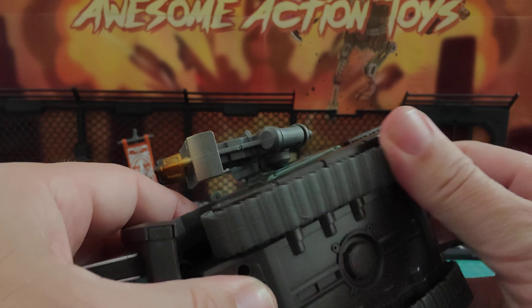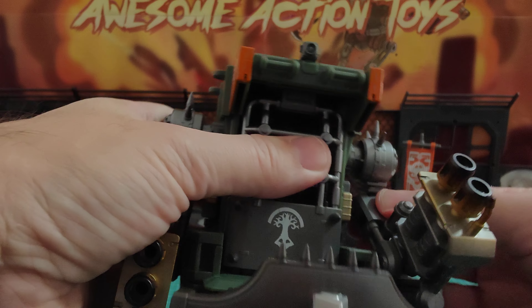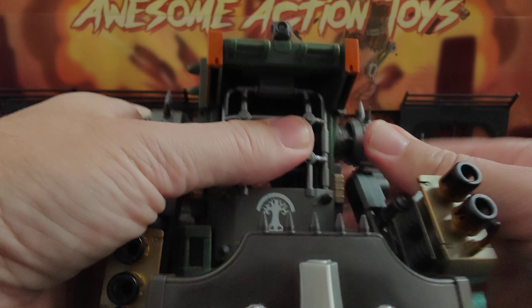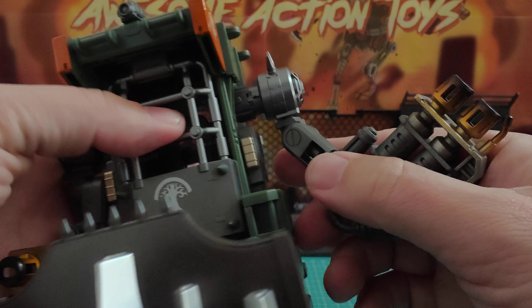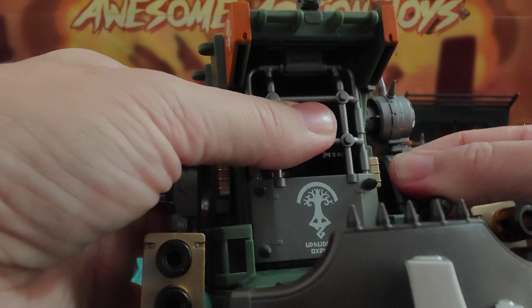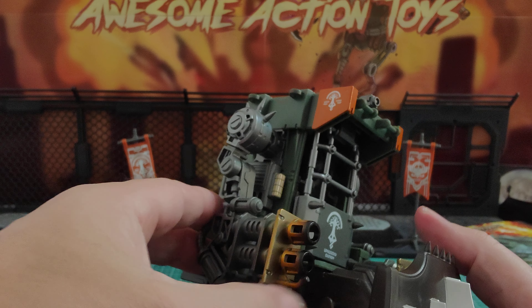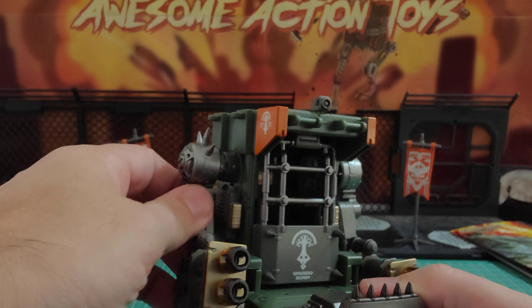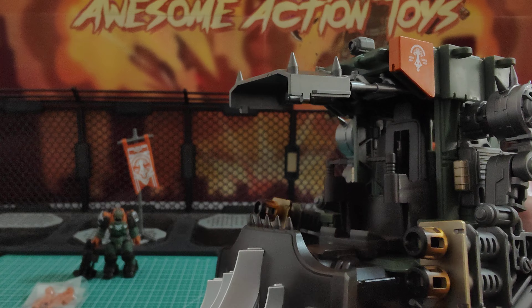So let's look at some of the features. The arms do bend at the bicep, they do turn and twist out as well. They don't have a lateral raise, but you shouldn't really need one on this. The little opening comes up — and check out this for a nice little feature: the seat slides out so you can sit the figure in.